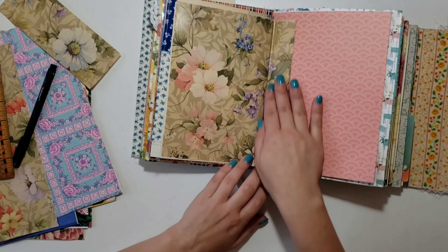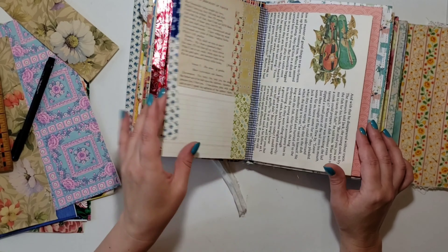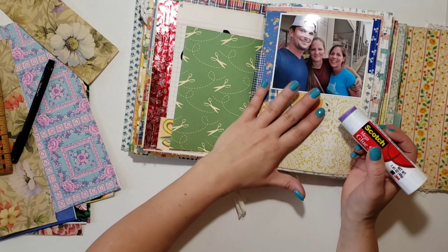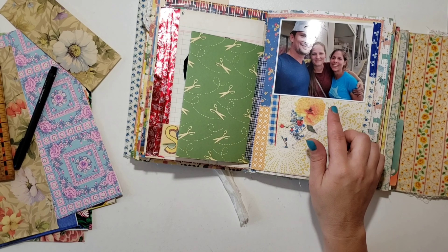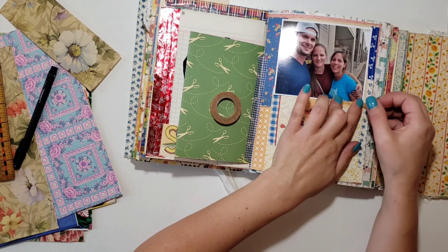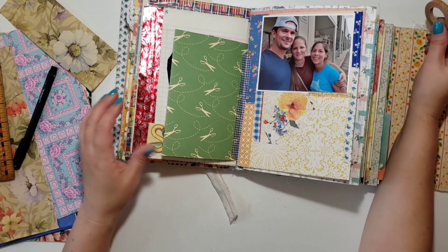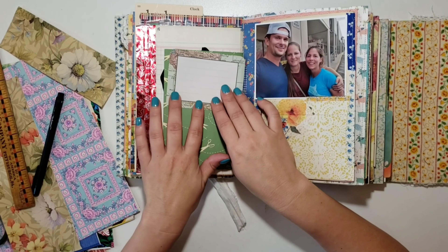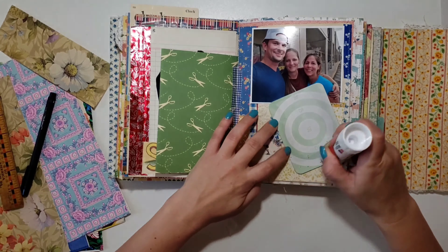I wasn't really sure what I was going to end up putting there — I just liked the paper next to the other paper. I thought, well, if I don't end up doing anything on here then that's okay because I still like the way it looks, and I can always add to it later if I need to. So I grabbed some more washi because I wanted to make sure I used enough — I really love this little thin strip washi. Then I glued my little project life card down.